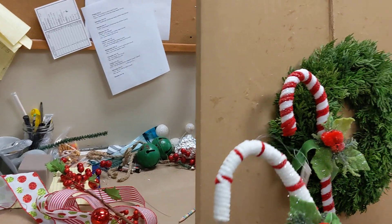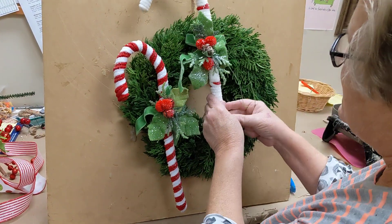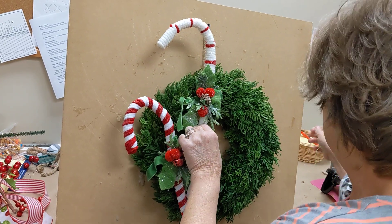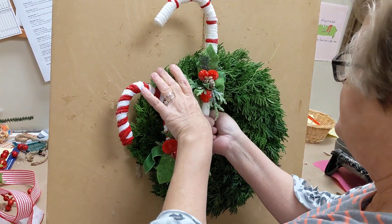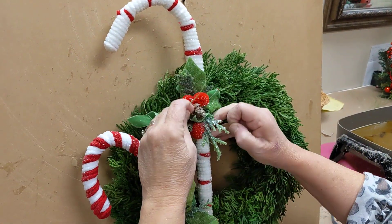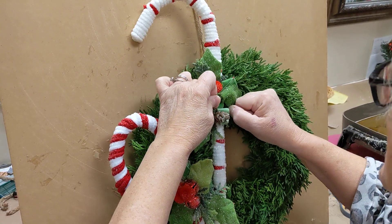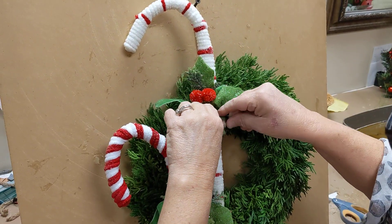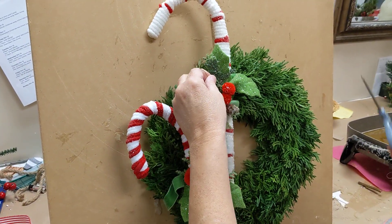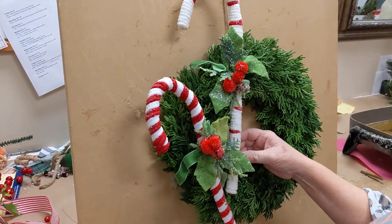Next, we're going to take our white one here. Again, I'm just removing the tags and labels, and this one I'm going to put up a little bit taller. Again, just take our wire and we're just going to wrap it right around our wreath here, pull it nice and tight, and twist it just like a bread tie. You can kind of bend your candy cane a little bit to kind of straighten that out.